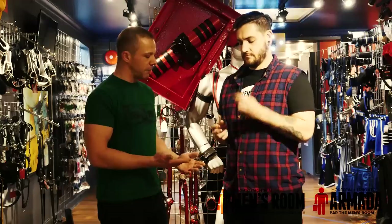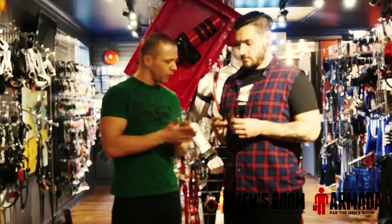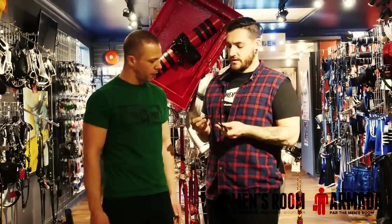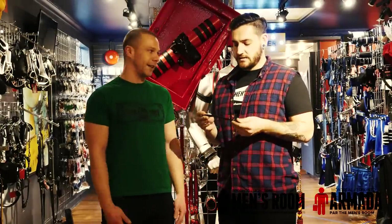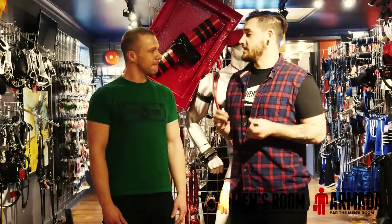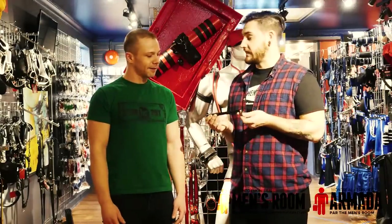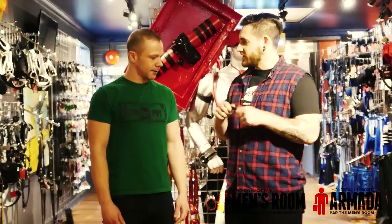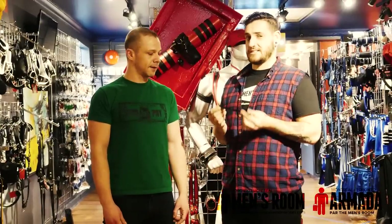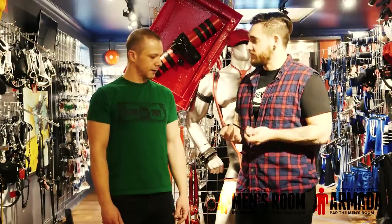The first one we've got is the snap style. There are a couple of different brands of these. This one is by Fetish Armada — it's leather and neoprene. The reason I really like this one is it's really durable, and with the neoprene, it's not going to stretch or move too much. It's going to stay that exact same size. With the neoprene on the inside, it's super comfortable as you're wearing it.